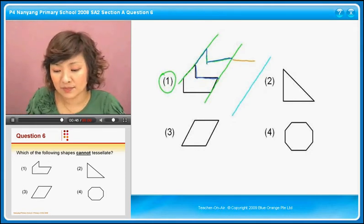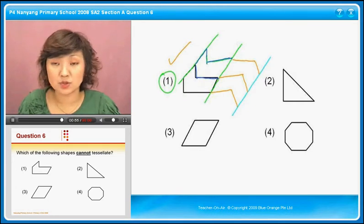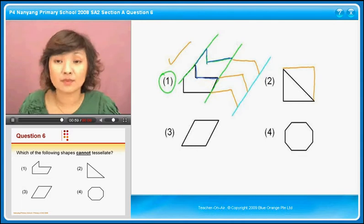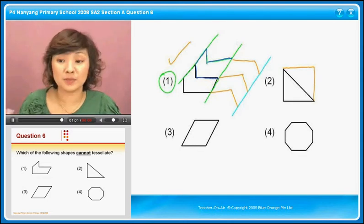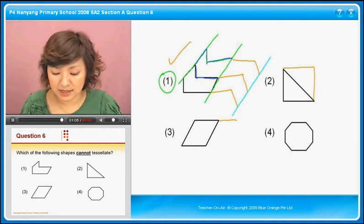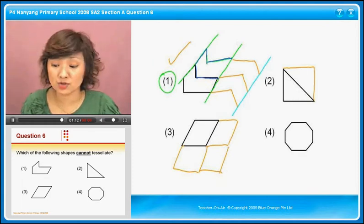Number one can actually be tessellated. What about number two? Number two can be tessellated too — you can do it this way, continuing the pattern because it is a rotation. Number three is also easy. Number four looks like it can be tessellated, but let's try it out.